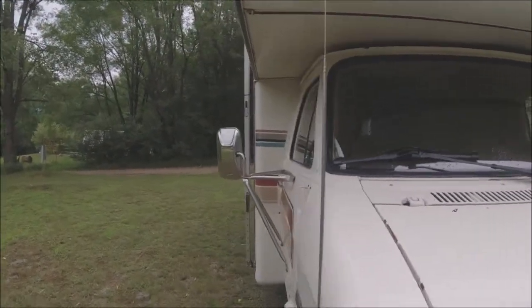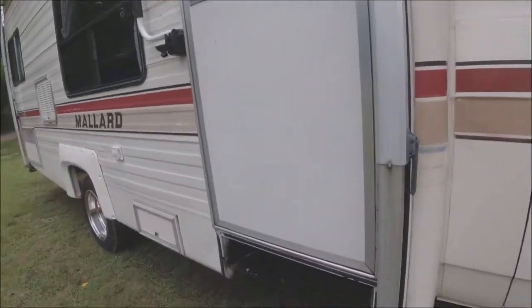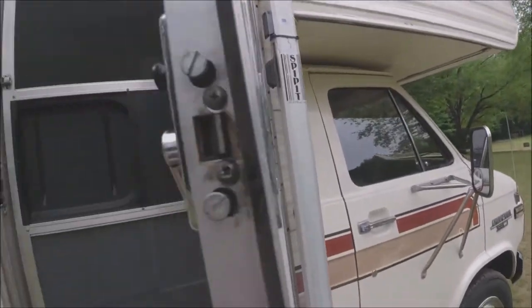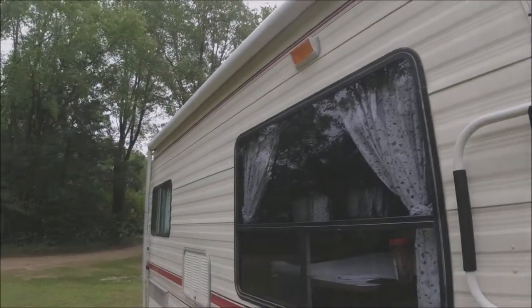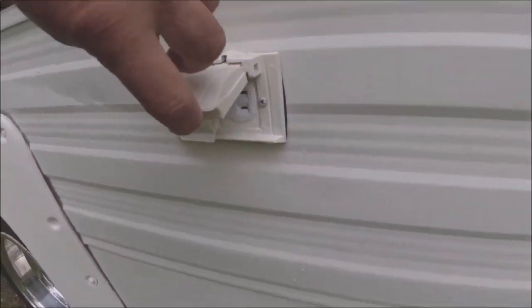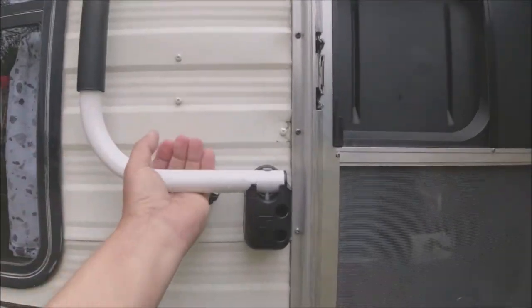I went through the whole thing mechanically. It does have a folding step — just pull it out and flip it over. The door works well. The awning — I put new fabric on it. I also replaced the outlet under here, that's a new outlet. We installed a new grab handle which makes it easier to get in and out. I put new screens in the door as well.